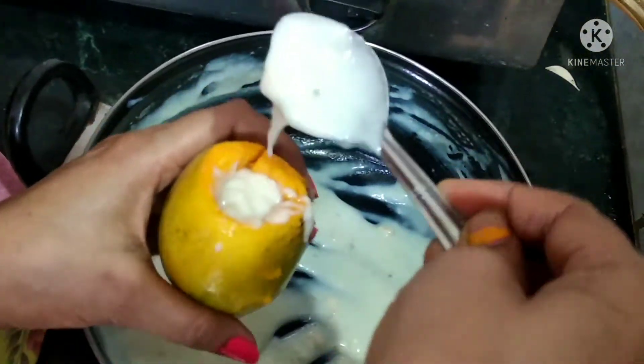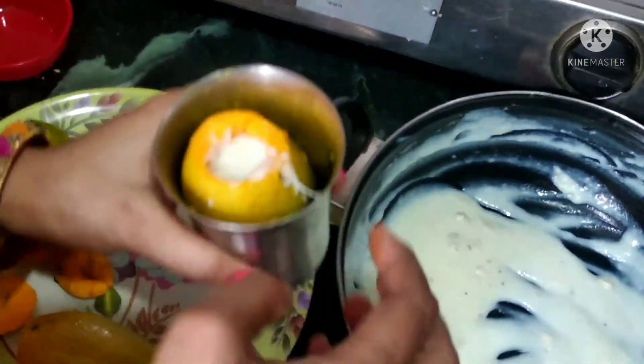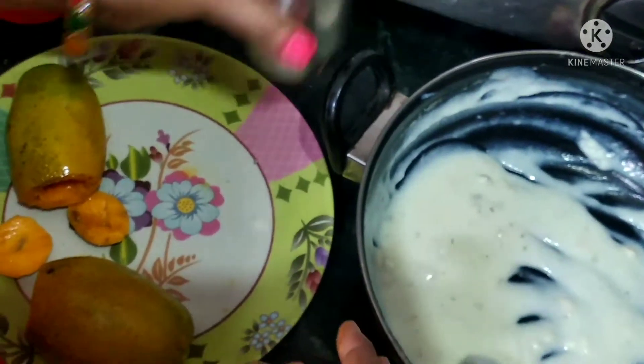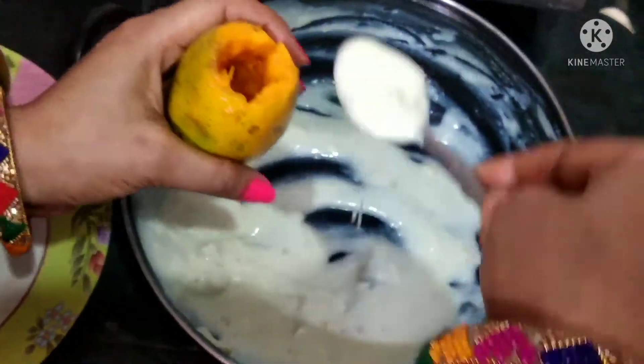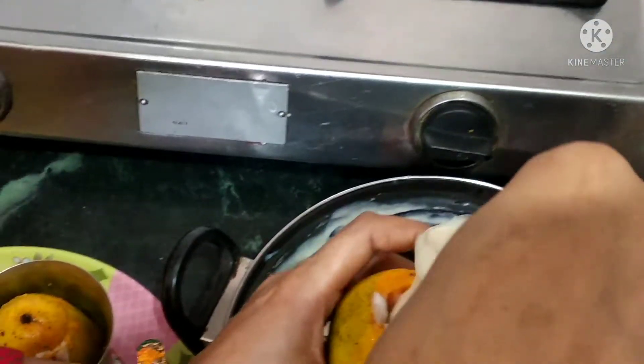We will fill the mango shells and keep them in the fridge. Now we will put them in the freezer for 10-12 hours so that it will set properly.